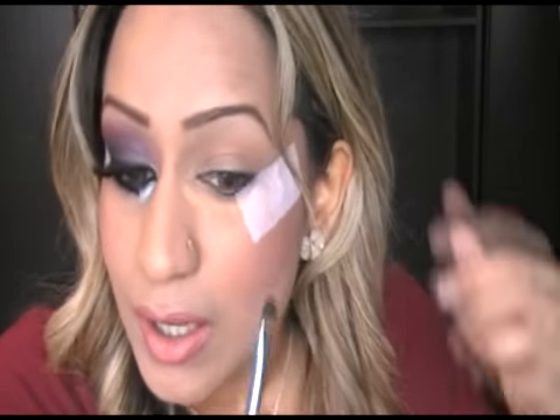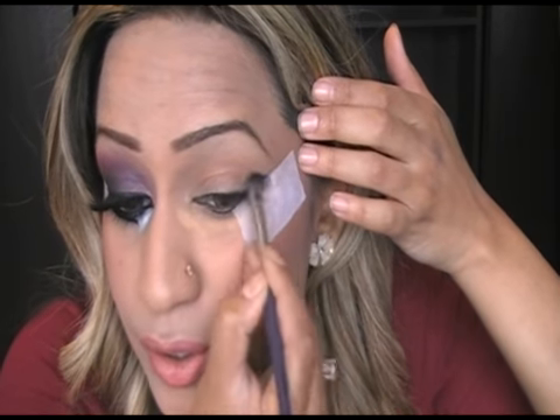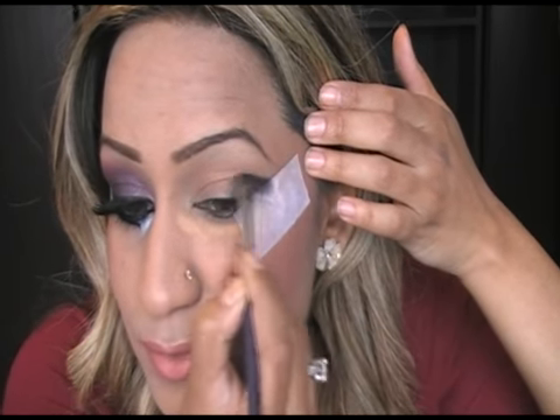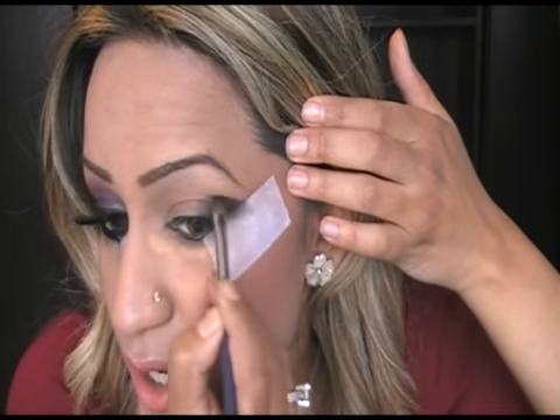Get a flat application brush and start applying this black. Pack your brush out with color. We're going to start from the end of the eye today and pat this color onto the end of your eyelid. In little small strokes, bring this color in. It doesn't matter if your line is too sharp — we are going to blend everything in. You'll need quite a lot of brushes for this because we're applying different colors.